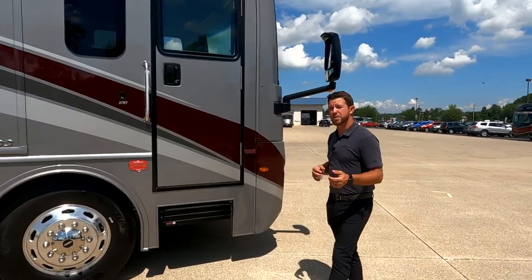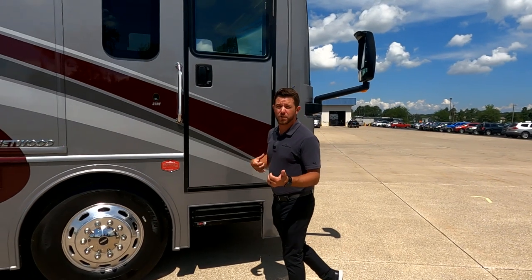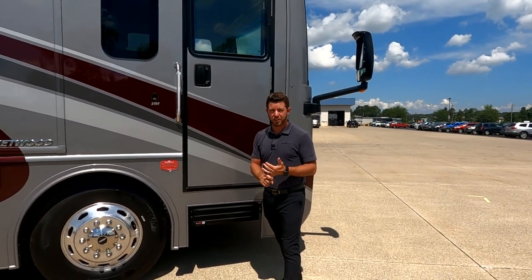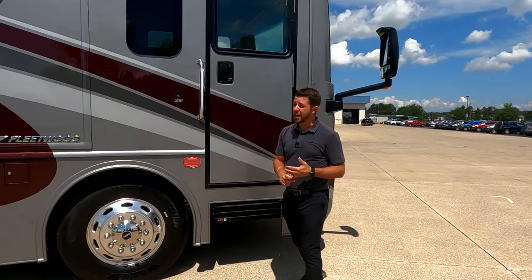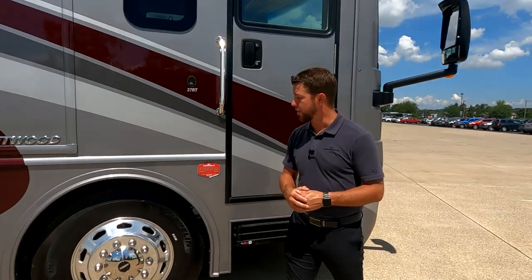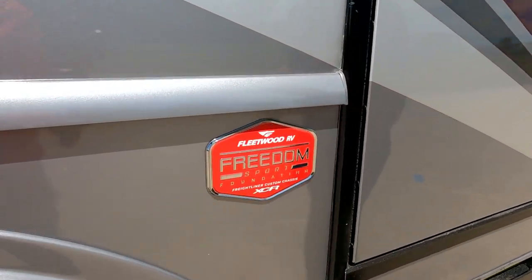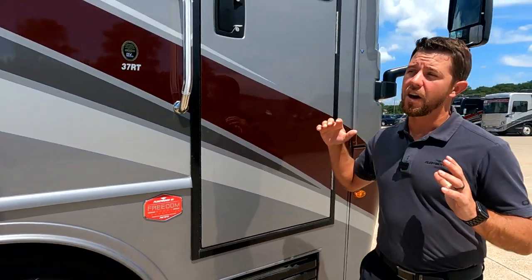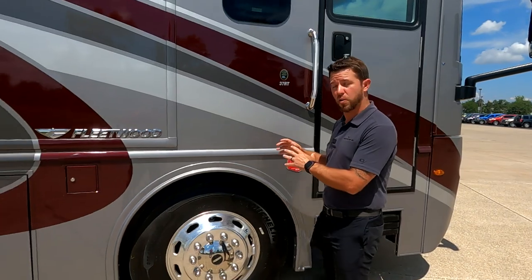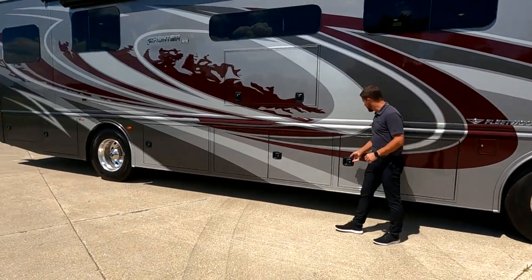Let's look at some of the features down the passenger side of this motorhome. The Frontier GTX comes on a 360-horsepower Cummins engine and a 3,000-series Allison transmission. That means you can tow that full 10,000 pounds that the tow hitch is rated for. With the Frontier GTX, just like the Frontier, we get to take advantage of that Freedom Sport foundation, which is adding a ton of stability to this motorhome, plus giving us some industry-leading storage.